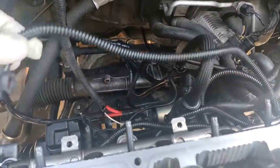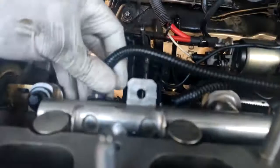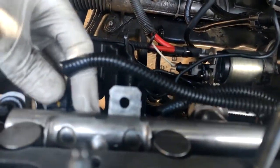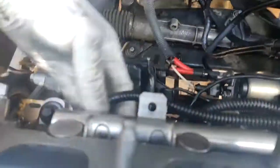Next we're going to go ahead and start rewiring everything, starting with these injector clips. I got these all labeled here, thankfully, otherwise it'd be a complete nightmare to figure out. Got those all nice and tucked in there.